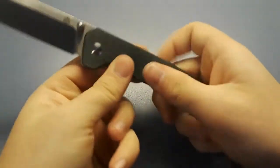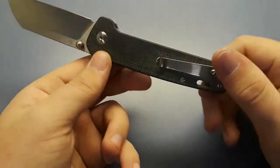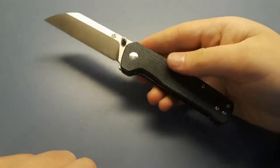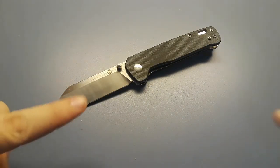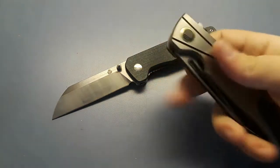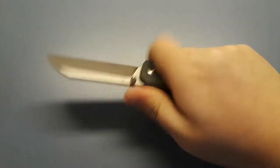This is the QSP Penguin in denim micarta. It's still relatively new to me — I've had it for about a month. When I first got it, the handles were pretty gray, but as the oils from my hands work into it, it's turning a nice blue. I love this denim micarta that QSP uses. This knife doesn't see much pocket time; it mostly sees room-to-room time where I'll just grab it to cut something around the house. Great, great knife.